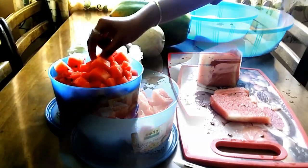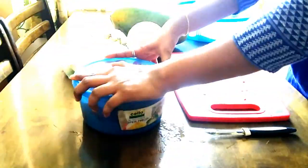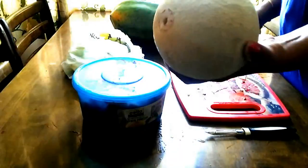If you want to use the juice stored in the fridge, you can use it. Let's put it in the box. Let's cut the watermelon and store the pieces in the fridge.